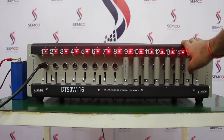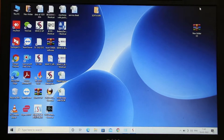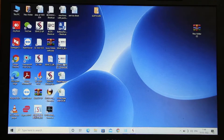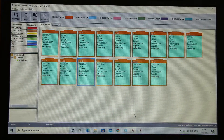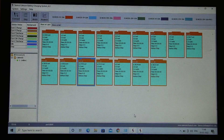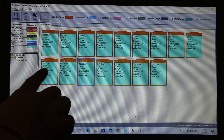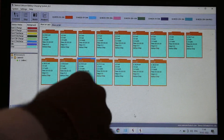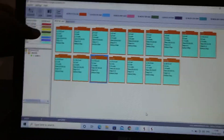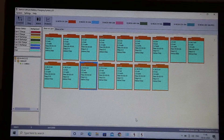Now we will introduce how to control everything using the software. This is the 5 volt 10 ampere Semco-make software. Once you open the software, you get the interface with 16 channels. We have connected around 18 cells, and you can see the open circuit voltage for each. In the device settings, there are different operations available: charging, discharging, constant current charging, and constant voltage charging.